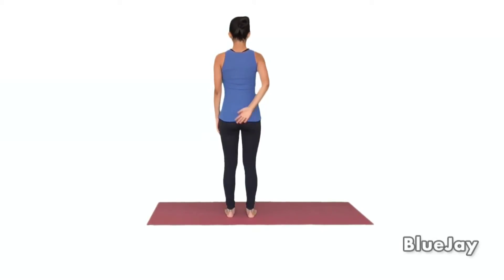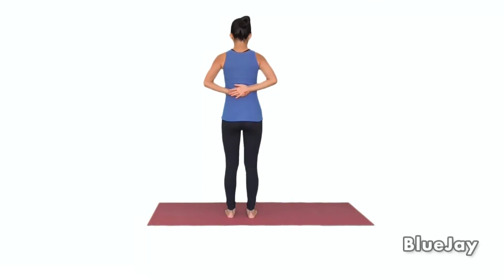Place your affected hand behind you at hip level. With your opposite hand, hold your affected arm by the wrist. Pull your arm up gently to stretch your affected shoulder. Hold for 15 to 30 seconds, or as directed. Repeat as directed.